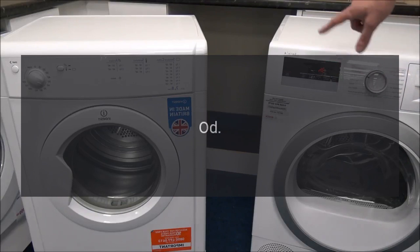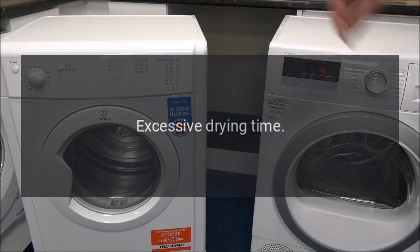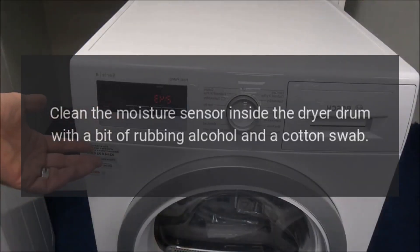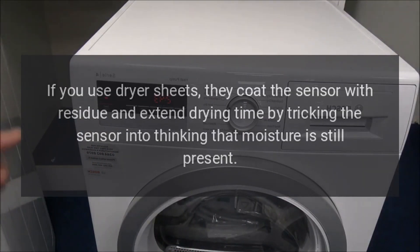Error Code 'Odd' — Problem: Excessive drying time. Fix: Clean the moisture sensor inside the dryer drum with a bit of rubbing alcohol and a cotton swab. If you use dryer sheets, they coat the sensor with residue and extend drying time by tricking the sensor into thinking that moisture is still present.